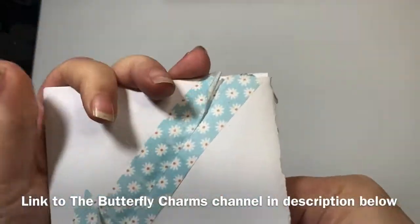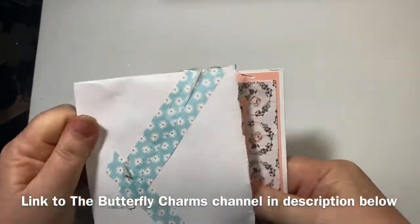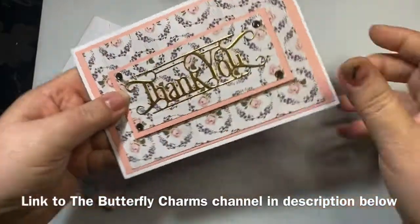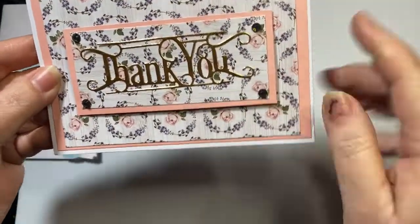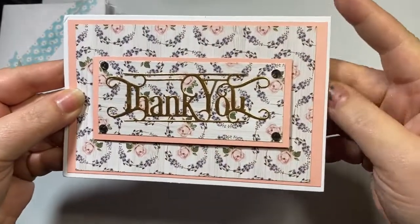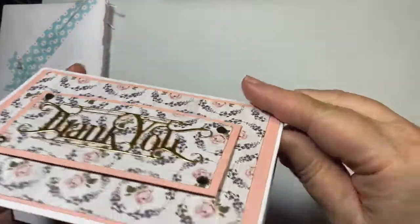Look, she's got pretty daisy washi tape on here. Let me try and get this out. It's a thank you card — that is so sweet. I love that gold 'thank you' on that, and such pretty rose paper in the background. Really pretty, Dana.